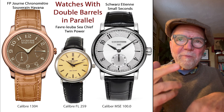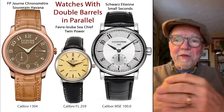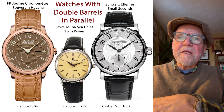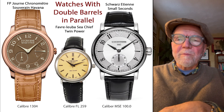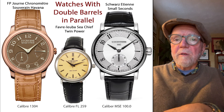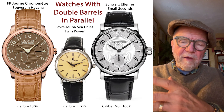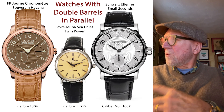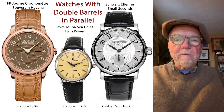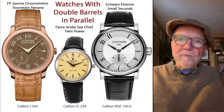Another one is the Schwarz Etienne Small Seconds — a beautiful watch with caliber MSC100. The caliber in the F.P. Journe is 1304, and the Favre-Leuba is FL259.